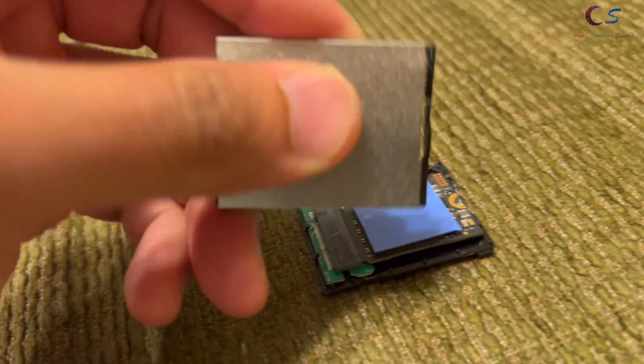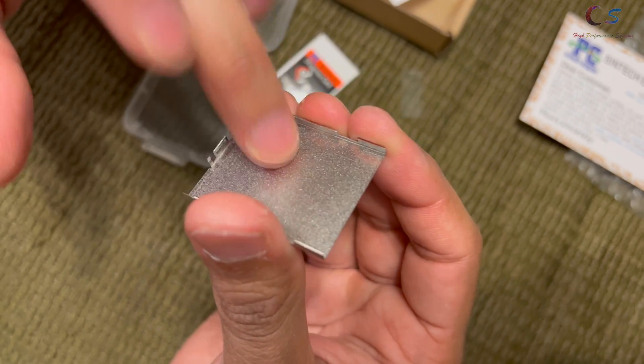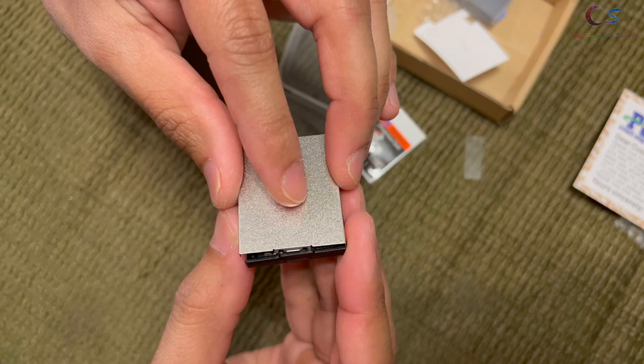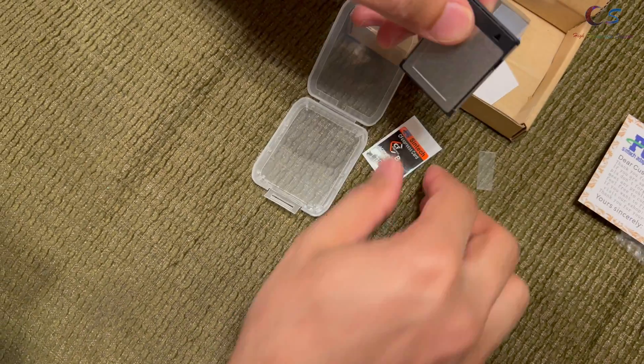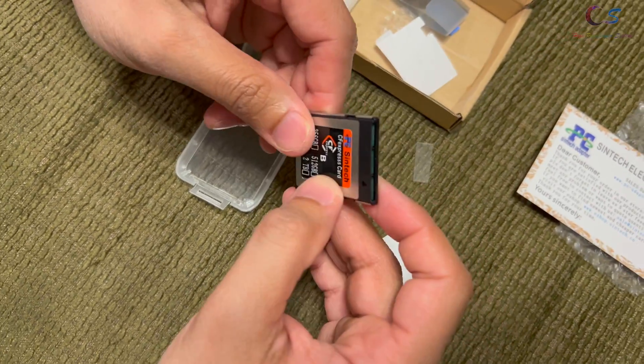Now we're just going to attach the thing on top of here. Undo this — it's very, very sticky. Going to go ahead and stick this in here. And now we're going to apply the label. There we go. We're going to put this on the camera now and see how it works.